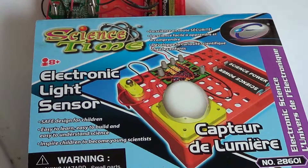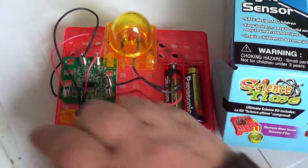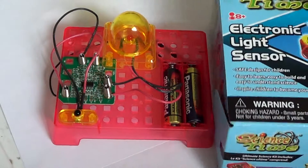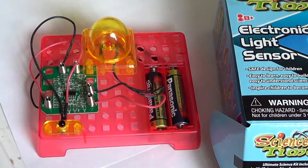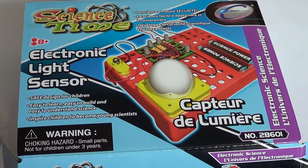My main problem with this kit is that it doesn't explain the electronics behind what's happening. I like electronic kits, but the issue is they don't tell you exactly what the circuit does or how it works. That's the sad part — not knowing why the light goes on and off in the dark. At least they could have included a page of information explaining how and why it works.